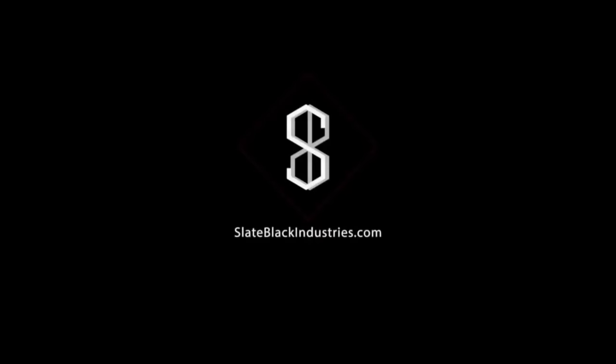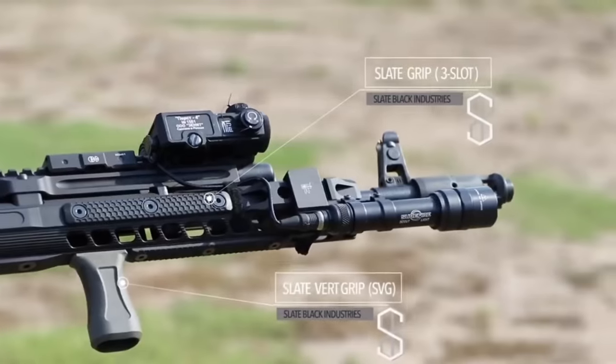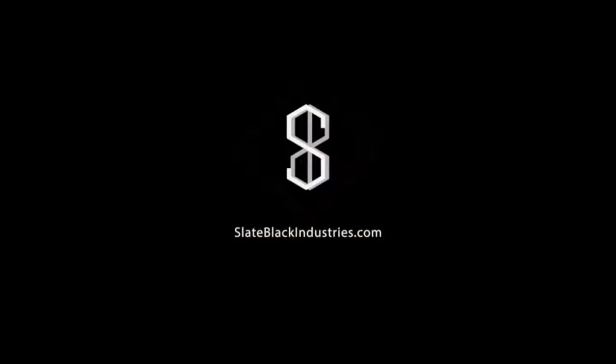This episode was brought to you by Slate Black Industries. For M-LOK grips and accessories, visit slateblackindustries.com.